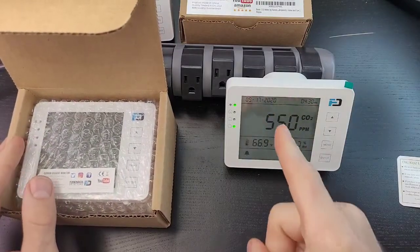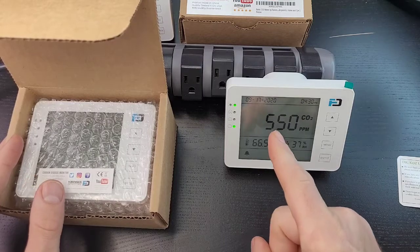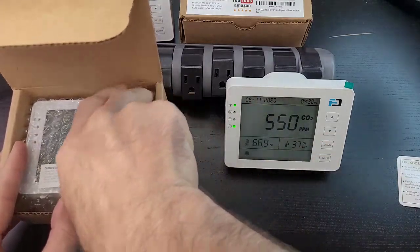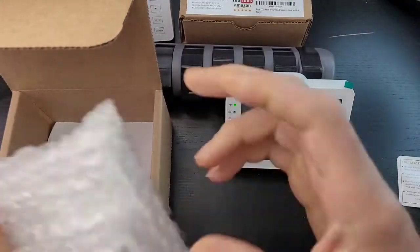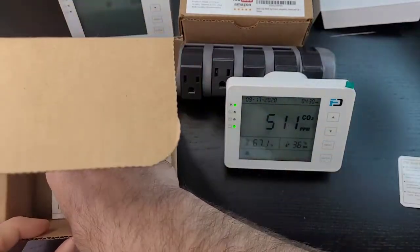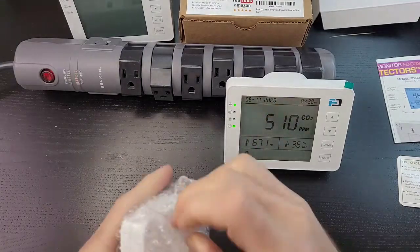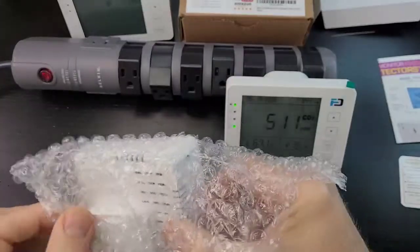After the countdown it reads 550 — it's still in a warm-up phase. It's going to stay at 550 for a few more seconds and then switch to an instantaneous CO2 reading. Let's get straight to it — there we have our CO2 detector. Go ahead, remove the bubble wrap and the supporting cardboard at the bottom. The manual is at the bottom as well; if you lose it, it's also on our website. And here it is.